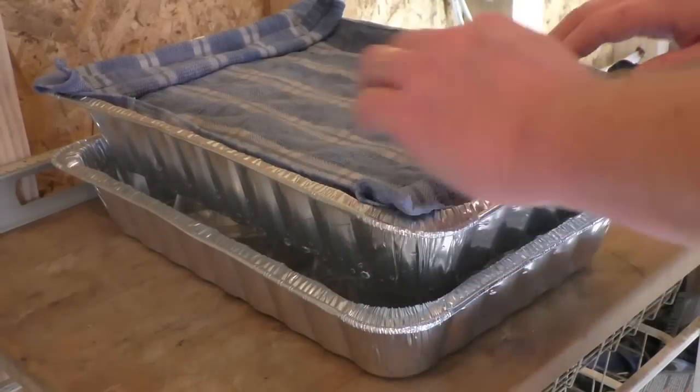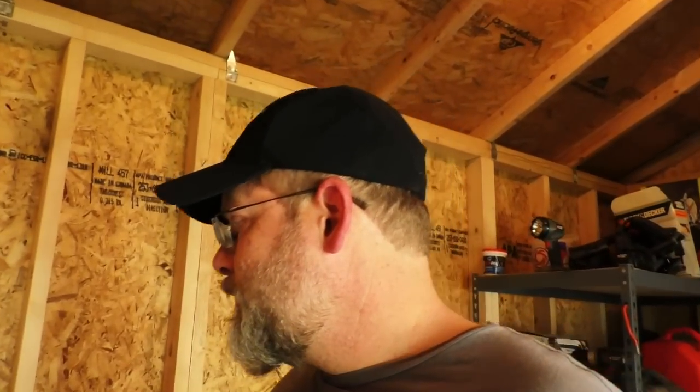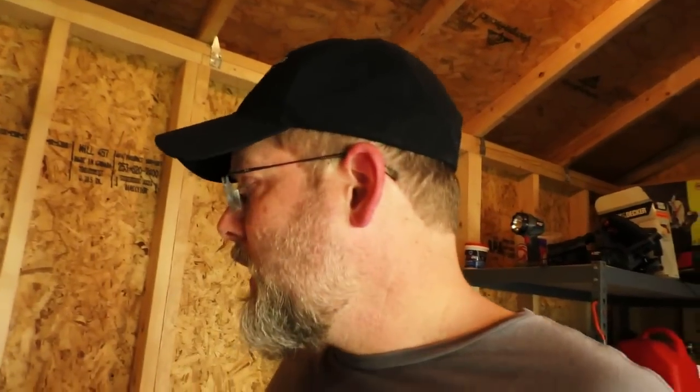We're going to take this little towel, soak that in water, and lay it over the top so that the kernels on top don't have a chance to dry out. And we're going to do that four times — soak it, let it drain four times. And then on that last draining, you're going to keep that wet towel on it and come back and check on it every six to eight hours and give it a stir. We'll update again when we do that.